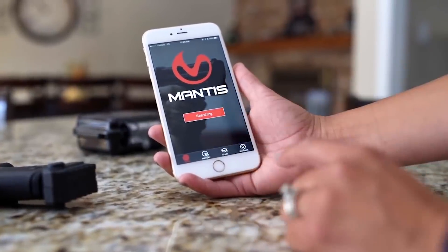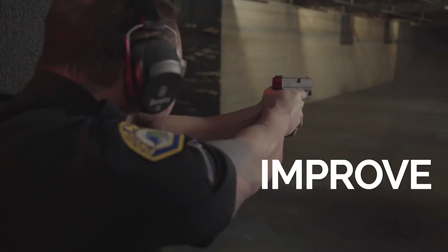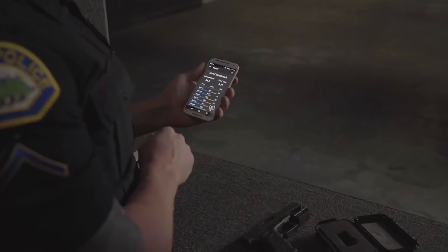Whether in dry fire or in live fire, the Mantis X Firearms Training System really helps you get better every day with your defensive shooting — I use mine all the time. Today I'm out here at the range at C2 Tactical in Scottsdale, and I just want to say thanks to C2 for allowing me some space this morning to do some videos.